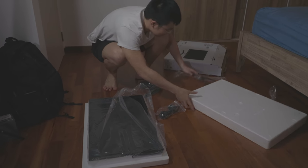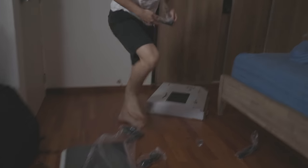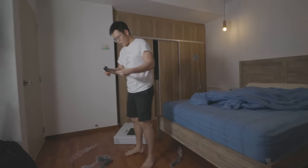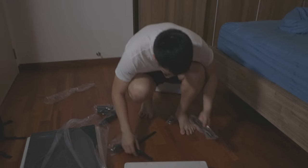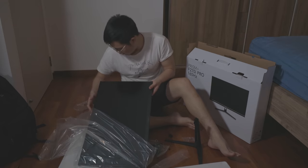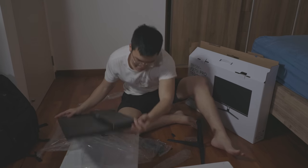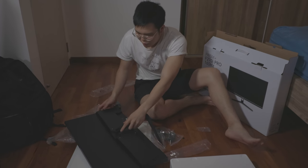I bought my monitor off of Lazada during the 11.11 sale. It came pretty quickly, just a few days, though it was covered in a pretty nasty layer of dust — I'm sure that's the courier's fault, Ninja Van if I'm not wrong. The box is sparse and simple, and so is the unboxing experience. There isn't much protective material, and not many accessories either. You get the monitor itself, a sparse metal stand, the power cable, and a DisplayPort cable.